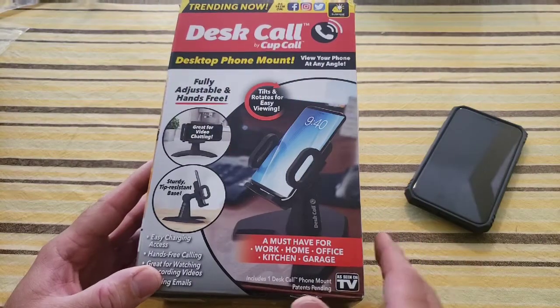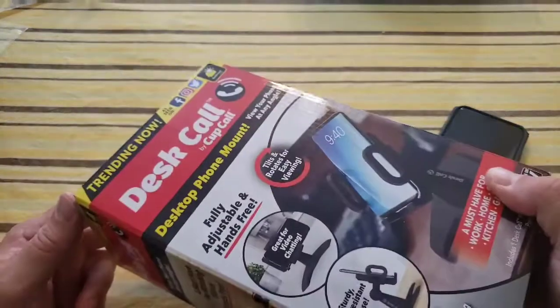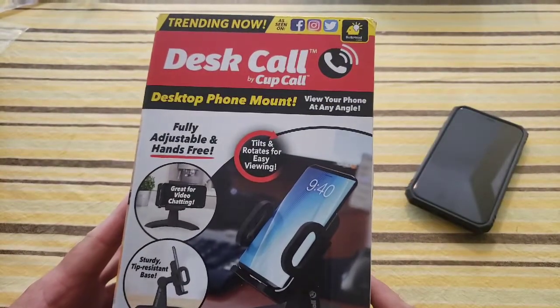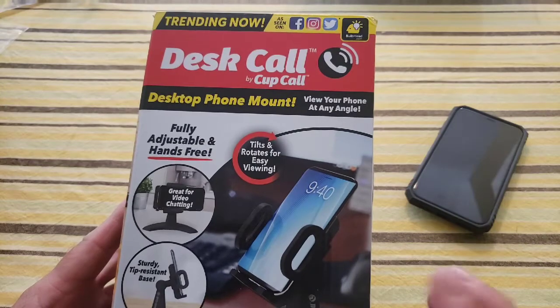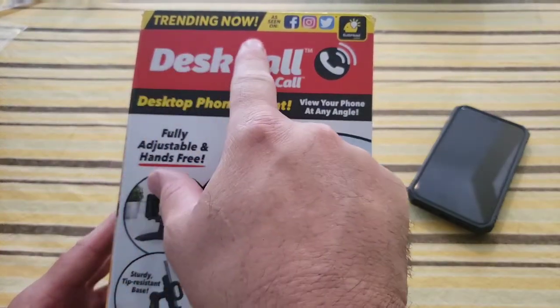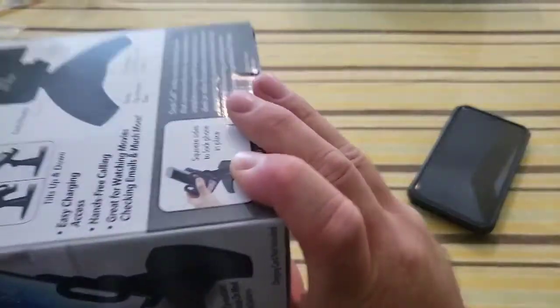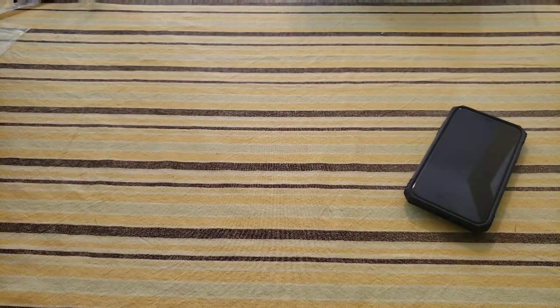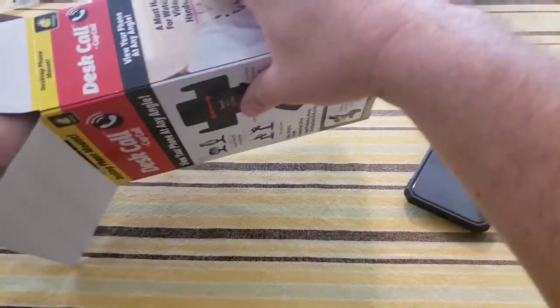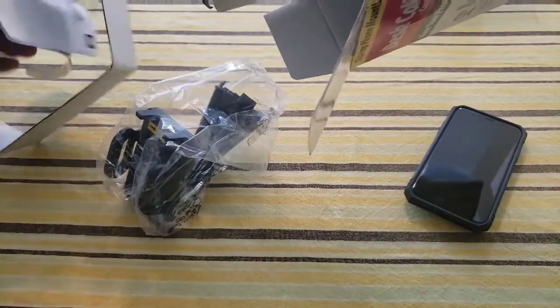Let's unbox the Desk Call that I purchased for $20 from the website — I'll post a link in the description. It's not yet on Amazon, but when it does come I'll make sure to put a link down below. But look, it's trending now! Let's open this — I'm going to cut the tape.